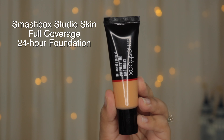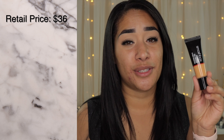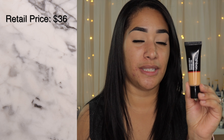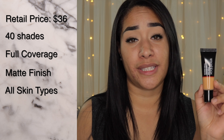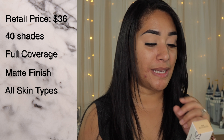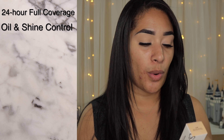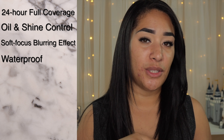This is the packaging right here — I really like it, I like the simplicity, and it's very on par with Smashbox branding. This foundation costs $36 for 1.0 fluid ounce and comes in 40 different shades. It's supposed to be a full matte formula good for all skin types — normal, dry, combination, and oily. It also claims to be a 24-hour full coverage formula with oil and shine control, a soft focus blurring effect, and it's waterproof. The Sephora website also says it's sweat resistant and won't look cakey or clog blemishes.